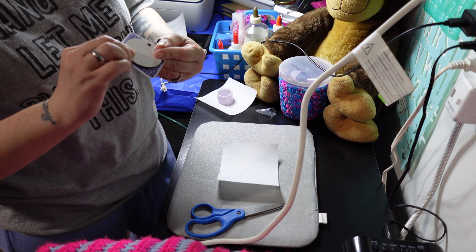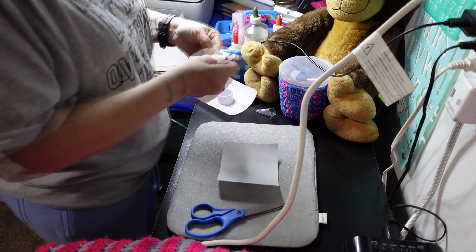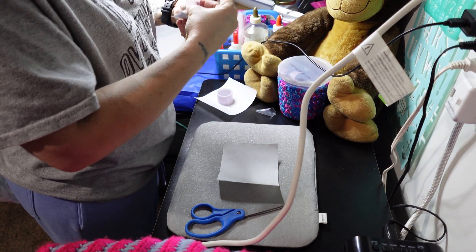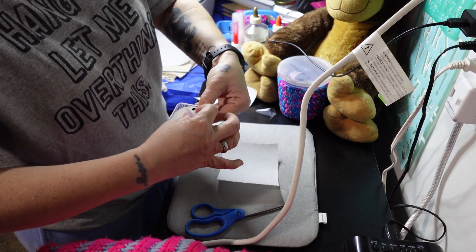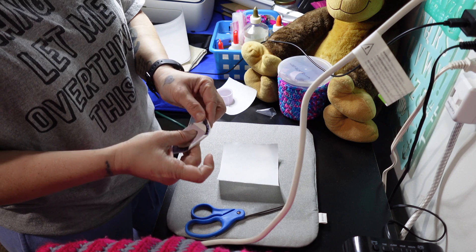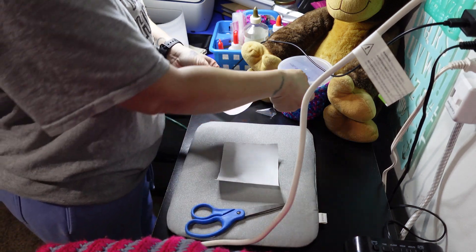You fold it around the keychain and then tape it up so the design doesn't get underneath or anywhere it's not supposed to. Fold it on all edges.